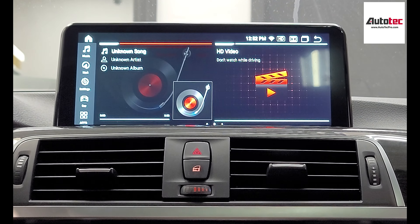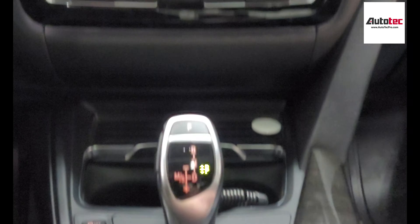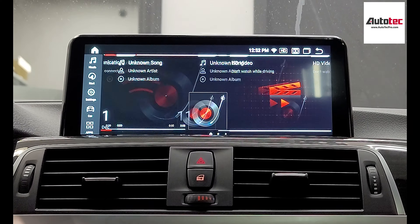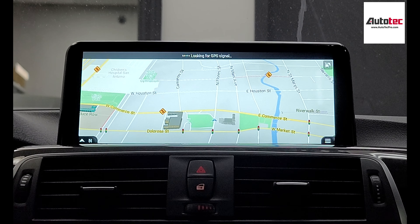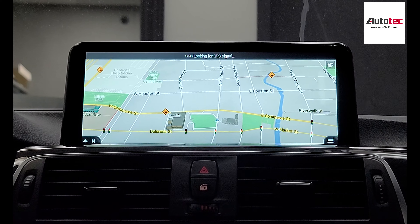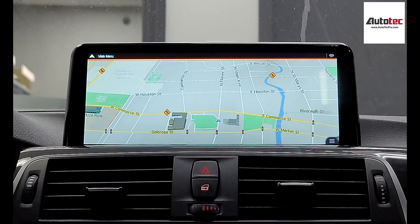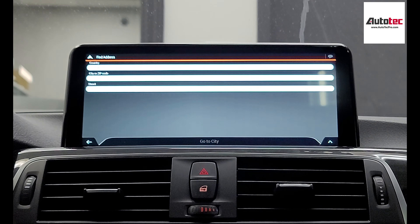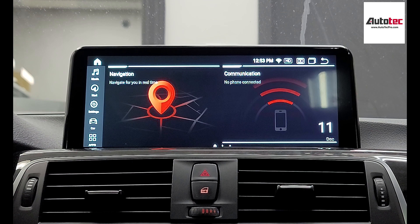It's also fully compatible with the iDrive here. You can also use the iDrive to control everything on the screen, which means you won't lose any of the original features. So this is the built-in navigation. To use the navigation, you basically just need to click on the bottom right corner, enter the address right here. We will also preload most of the applications for you.